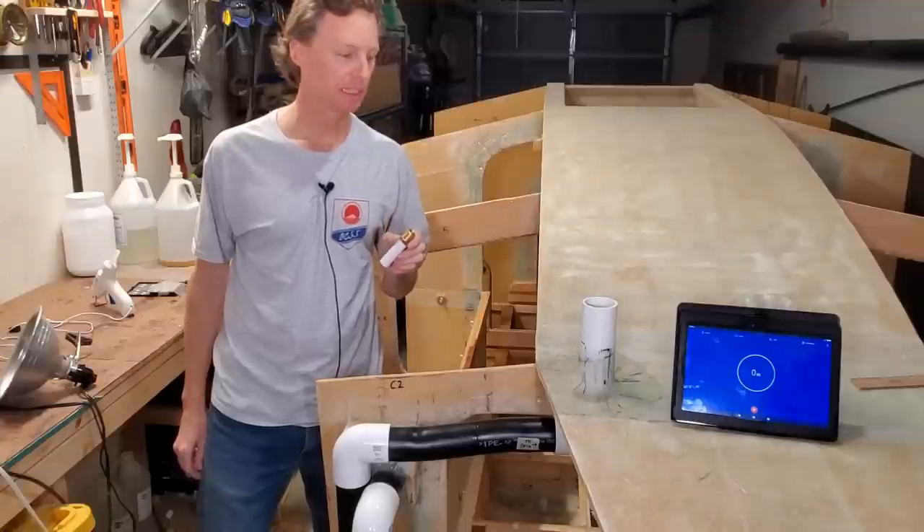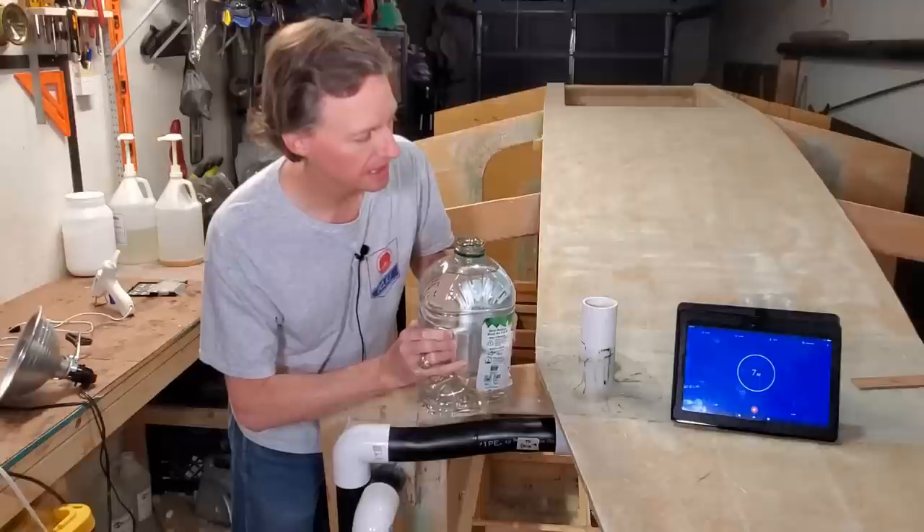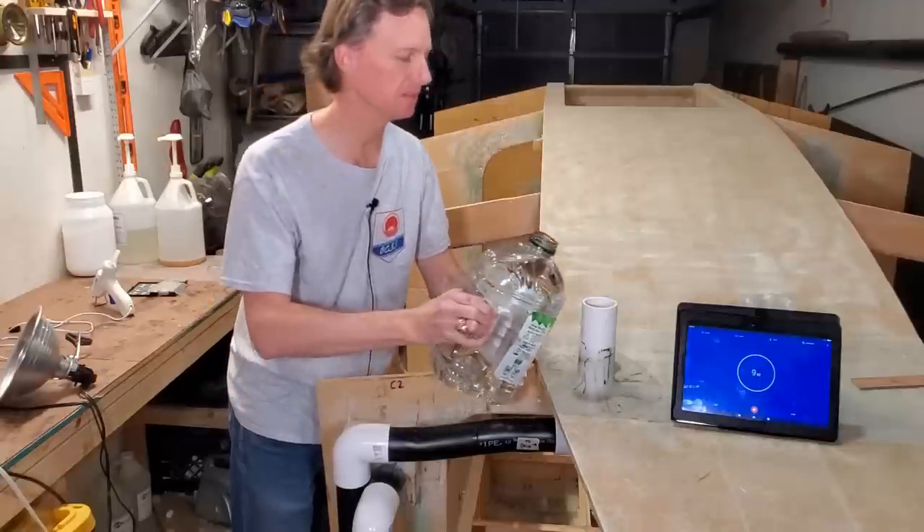I just want to do a little experiment. Let's test the efficiency of this system to drain water. Three, two, one, zero.